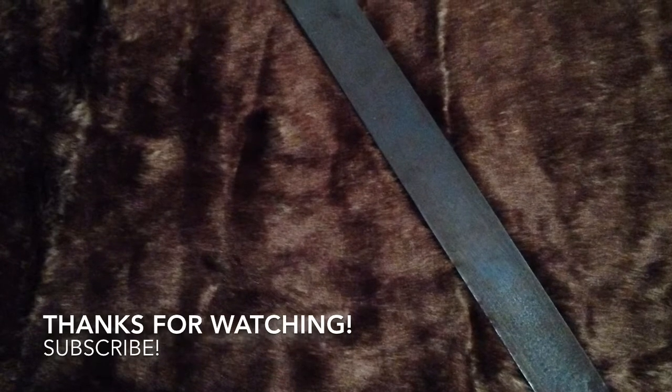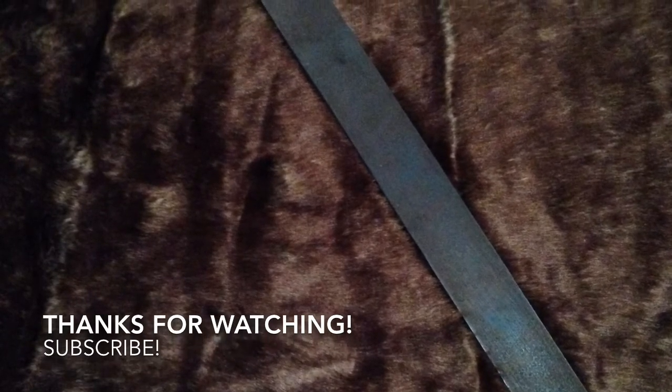We're going to go ahead and end the video now. Look out for part two. We'll see you next time. Bye.